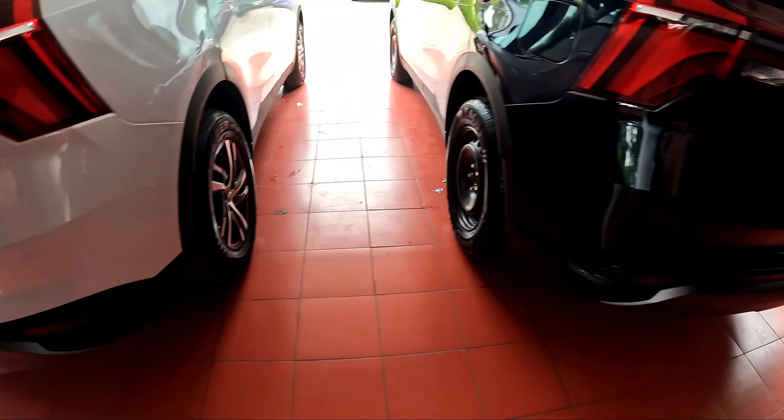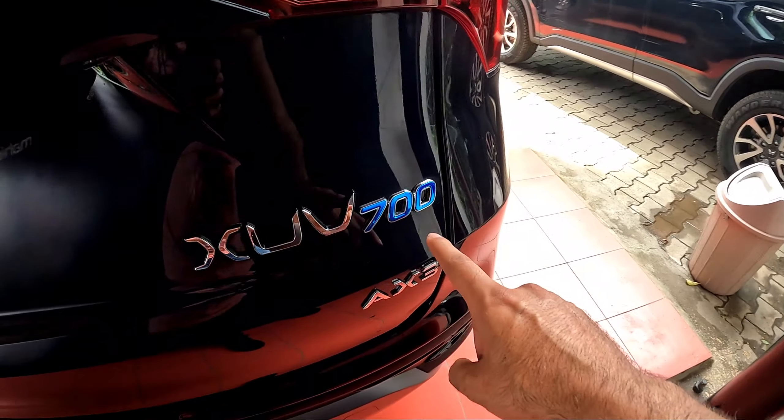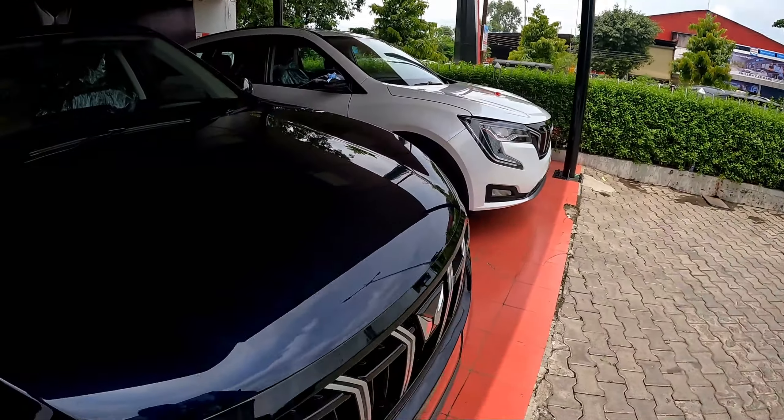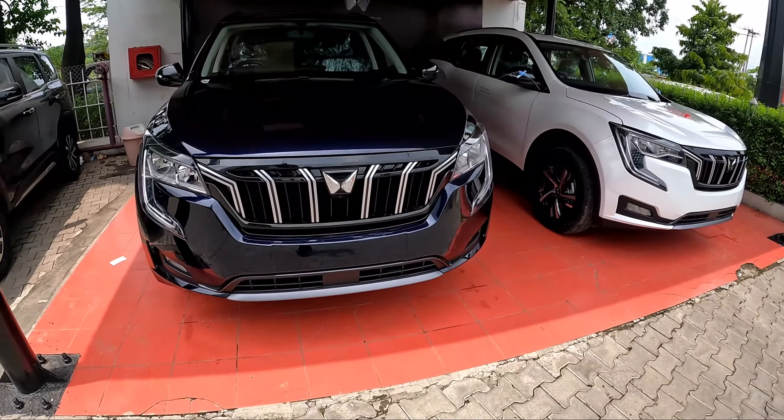This is XUV700 AX5 and this is XUV700 AX3. First of all, let's talk about the prices. In these two prices, you will get the difference between these cars.